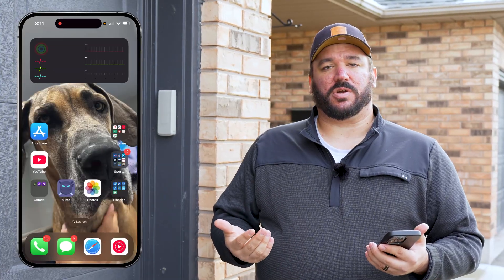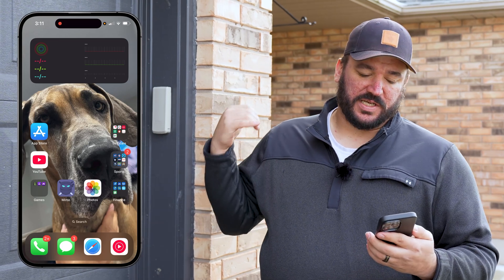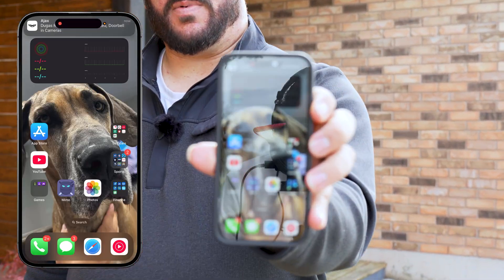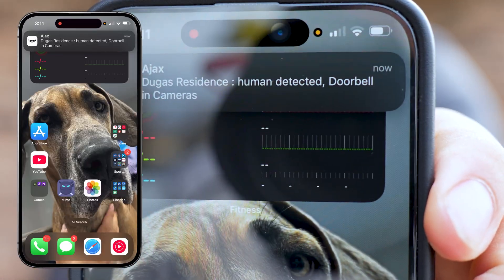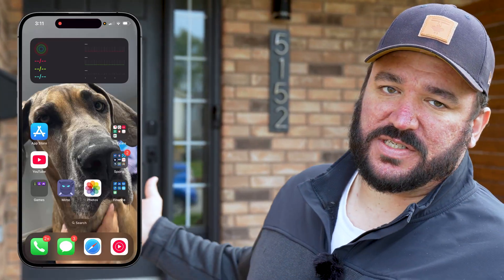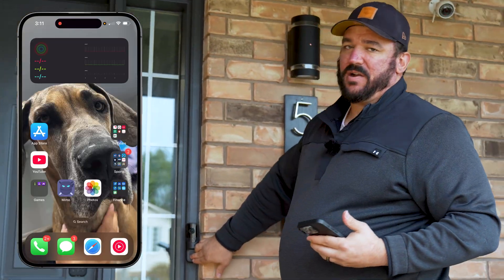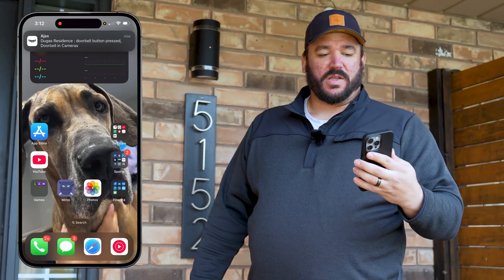One of the main benefits is AI detection. You have human, vehicle, pet, and also general motion detection. You can choose which notifications you want — all of them, none of them, or just one. We're going to test just how quickly the doorbell notifies you once it detects a person. Once I turn around this corner the doorbell is going to see me and send a notification directly to my phone. Now we're in front of the doorbell camera — and as you can see, the notification came through. If you tap on it, it brings you right to the notification in the app. This allows you to be notified of someone approaching so you're prepared once they press the button.